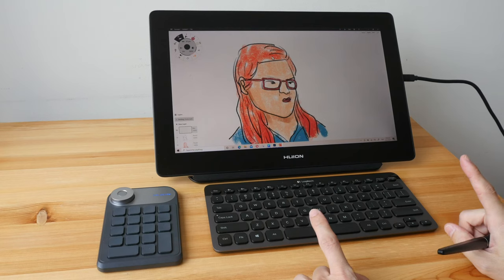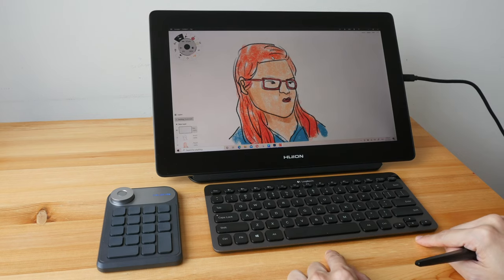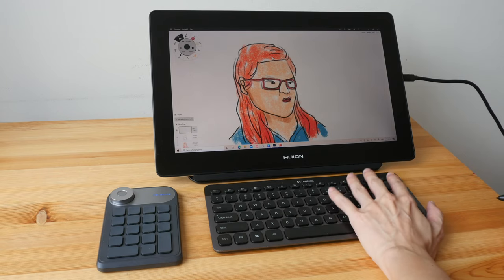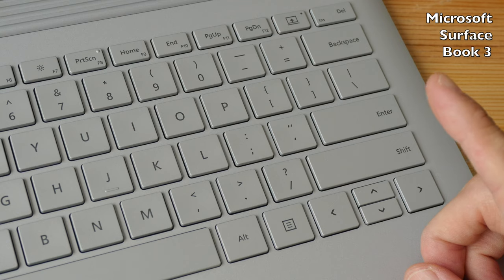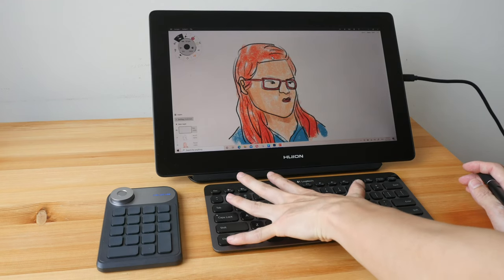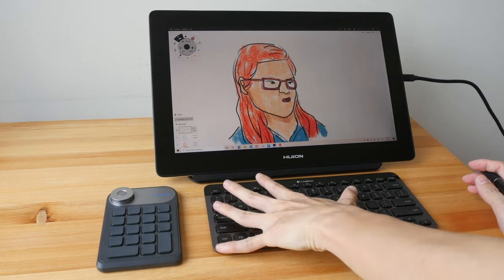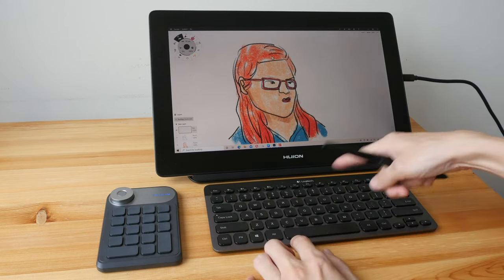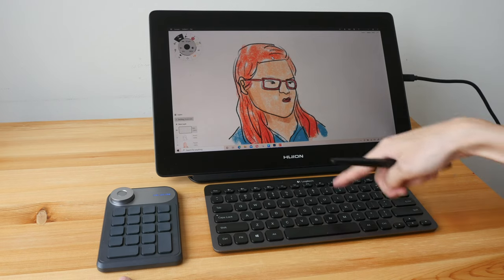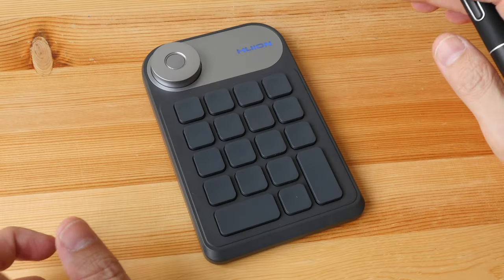I like this Logitech K810 keyboard — which has been discontinued — because the Control and Alt buttons are on the right side, giving me access to all keyboard shortcuts on the right side. Some keyboards or laptops don't have those two buttons. For example, to press Ctrl+O to open a file you need the Control button, and sometimes it's difficult to stretch your fingers to reach all the shortcuts. That's where this key dial may be helpful — you can set some of those combination shortcuts directly into the keys.